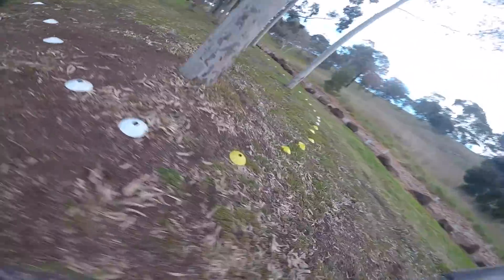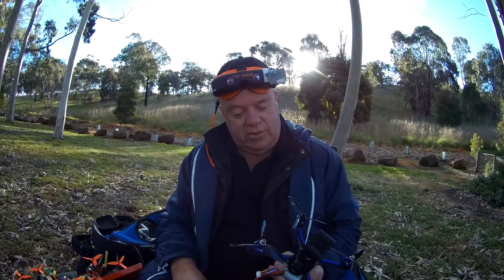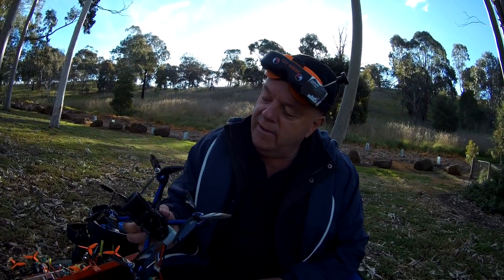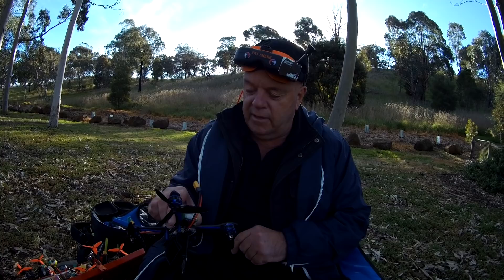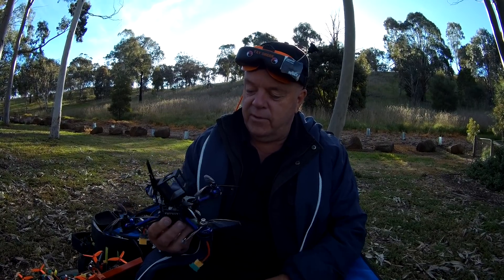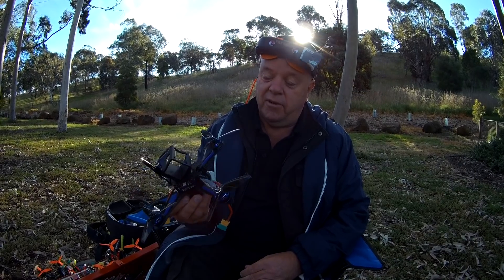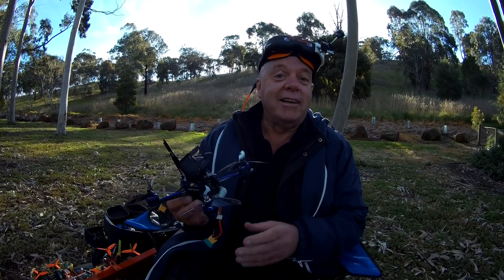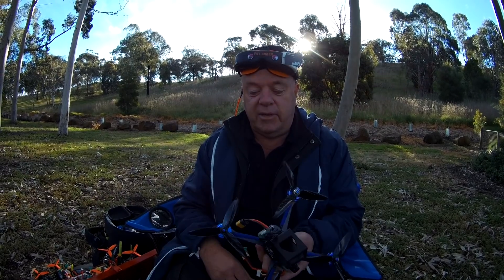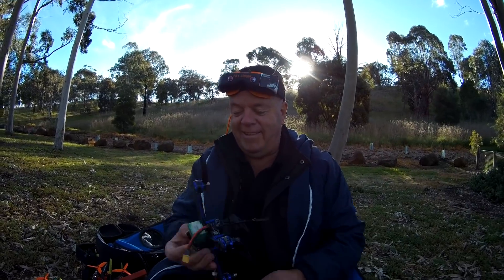We should hand it over to Grumpy Trev and see just what he thinks. All right, you grumpy old man, what do you reckon? It's all right, a little bit compact. Just a little bit more space would be nice — we have to mount the receiver on the back, which is a bit of a shame, but it looks good. This has got potential to really fly all right, so we'll give it a go. For $150 bucks, if it flies as good as it looks, it's going to be a good buy. See if I can break it — is that okay, Stu? Preferably not, but sure.